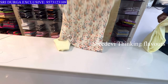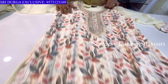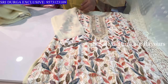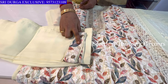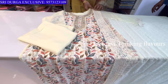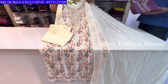Next is a light lemon yellow color. Neck bottom border with sequence work and floral print. Three-quarter hands, same color bottom with border and legs work. Same color pure georgette chunni. Price is ₹1575, size M to XXL available.